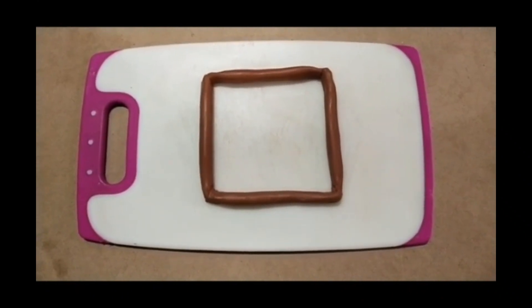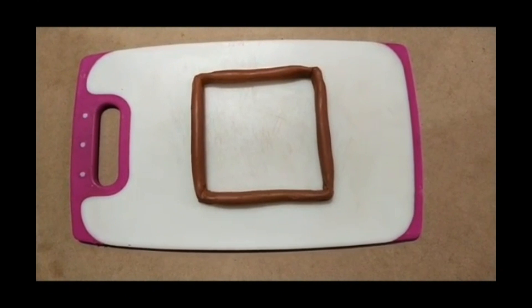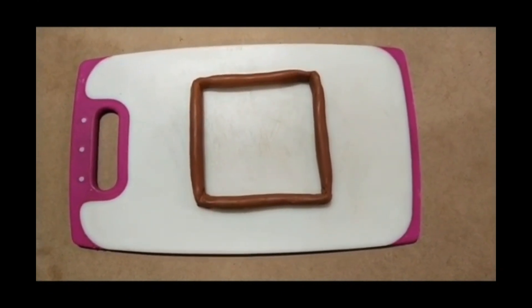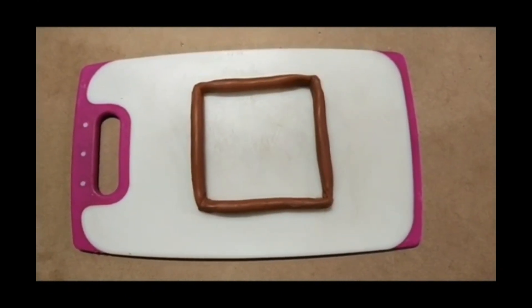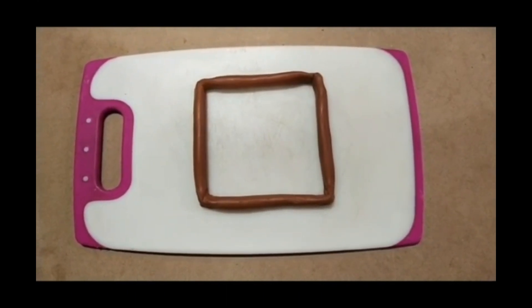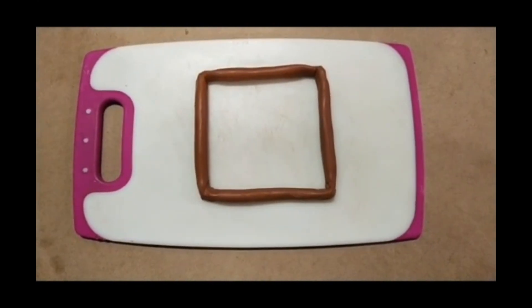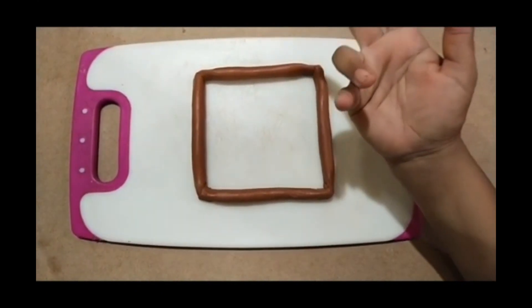Hello children, activity time! We are going to do tracing on the square shape. For this we need clay or plasticine. You can use a rolling board or a chopping board. Now to trace it, we have to lock our two fingers with thumb, two fingers together.